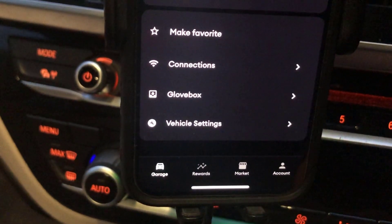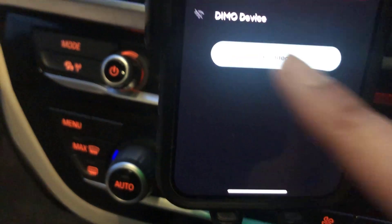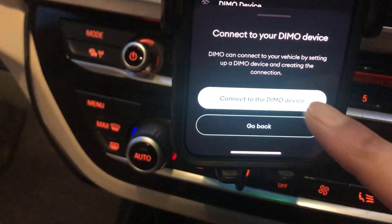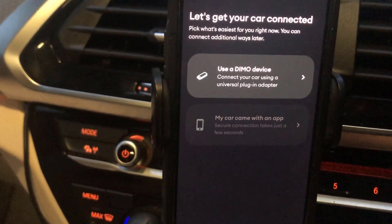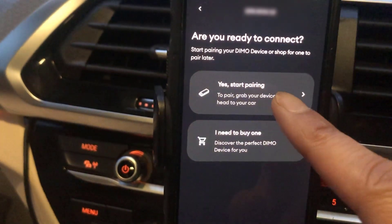Here we are in the car. I've got the LTE plugged into the onboard diagnostics port and the LEDs are flashing away. Next, you need to open up the DEMO app. Go into the connections, then go to DEMO device and click on connect. It says connect to a DEMO device. If we move up a little bit, it says use a DEMO device, so we're going to click on that.